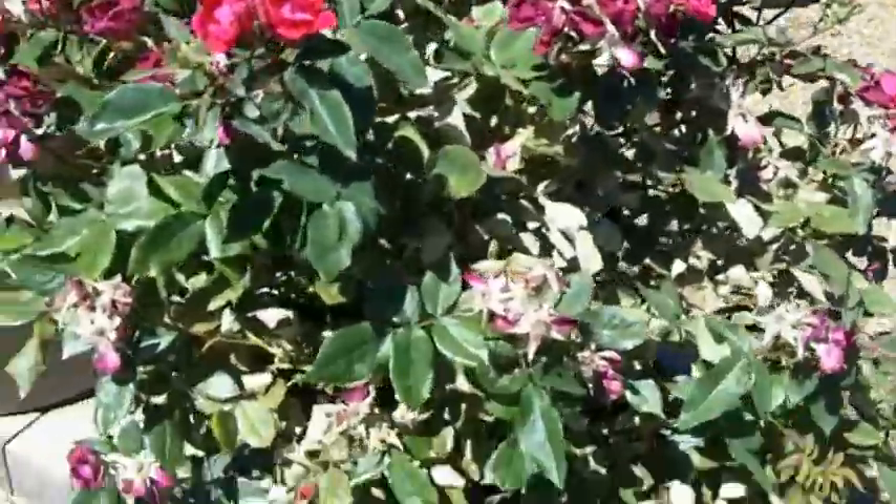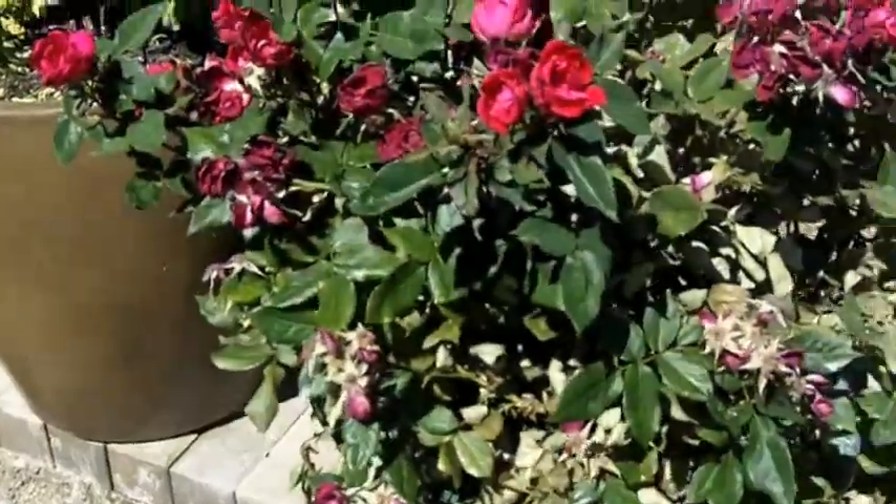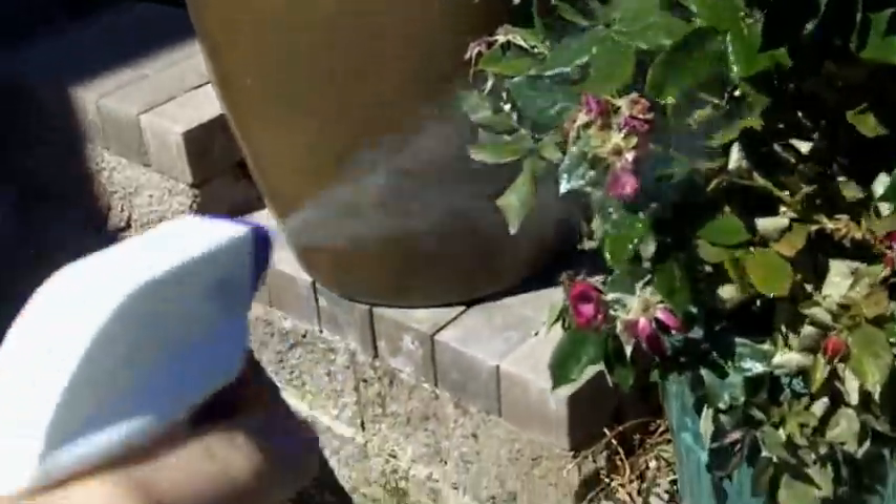Now what you do with this is you spray it with Captain Jack's Dead Bug Brew. Let me see if I have any of that — I do. Here you go, let me show you the label. Captain Jack's Dead Bug Brew. Very inexpensive, maybe under 15 bucks.